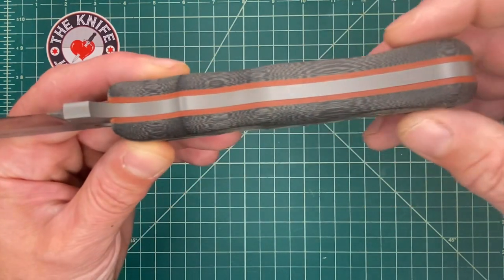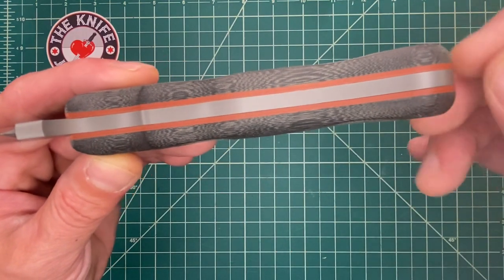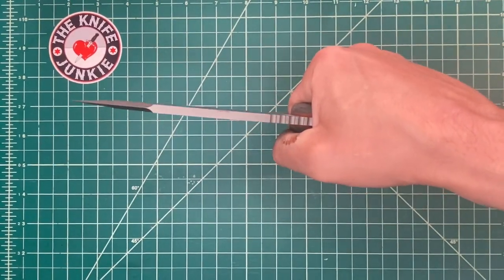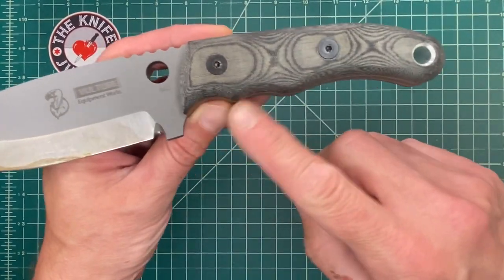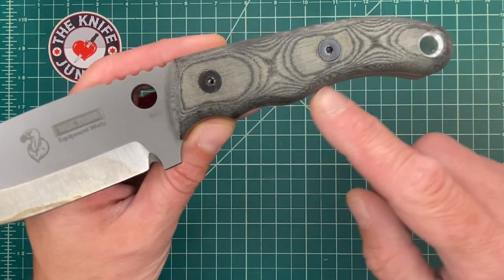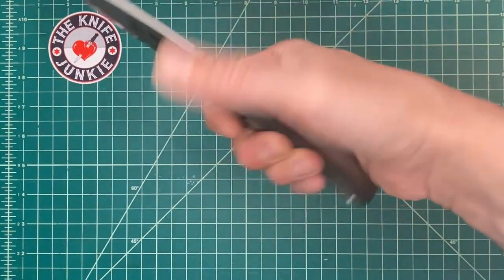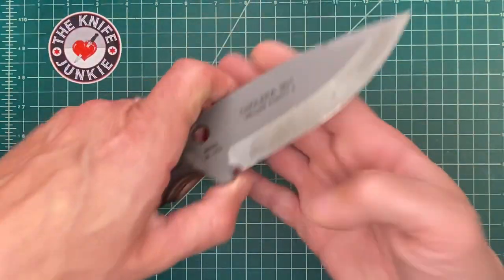You've got these thick micarta handles with a nice thick G10 liner. Frequently you'll see the G10 liners being a little bit thinner than this. You get a really nice grip with this — it really fills the hand. You have these nice finger wells, these choils, but they're not forcing you to commit too much. Sometimes you see the grooves in a handle, and if your hand isn't perfectly sized to fit those grooves, they become uncomfortable — the peaks poke into your hand or whatever. This, to me, is extremely comfortable.